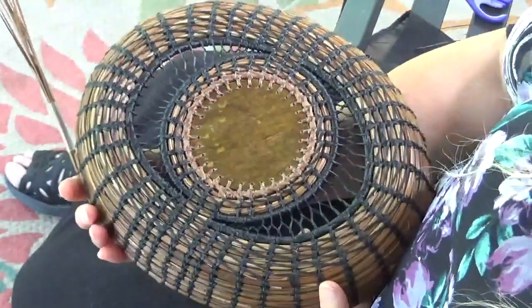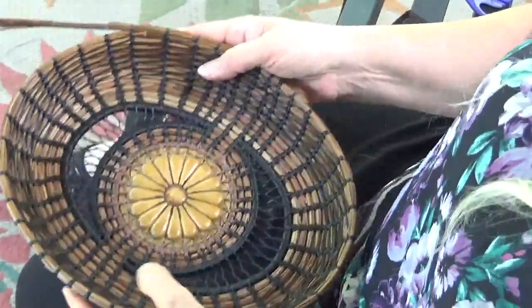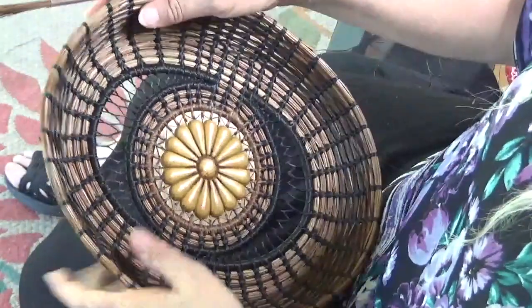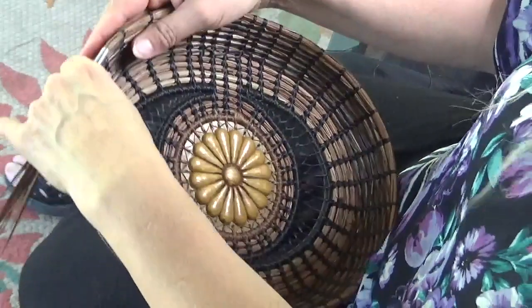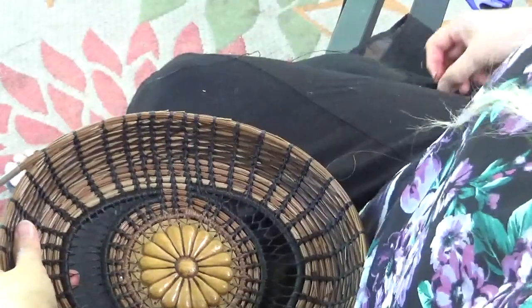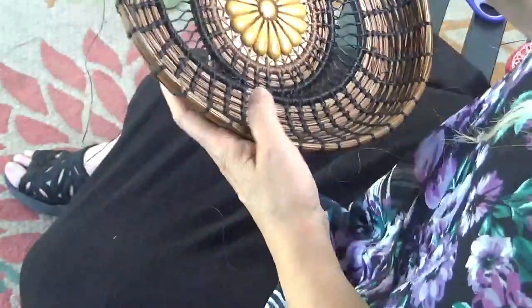See the bottom? And see the sides. And I'm just gradually bringing it up, just kind of holding it where I want it in position. So let me show you how we do the reverse tie stitch.